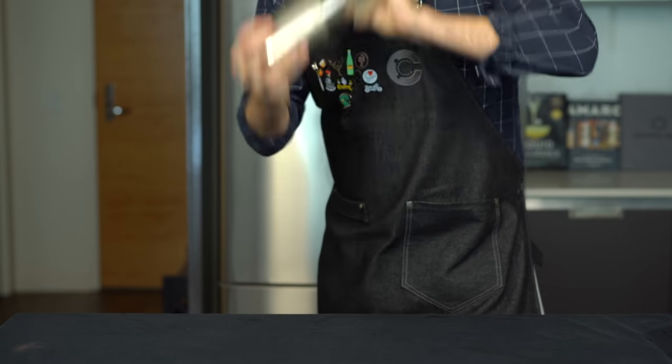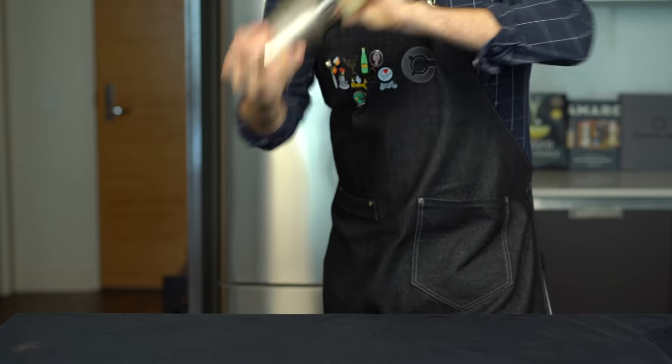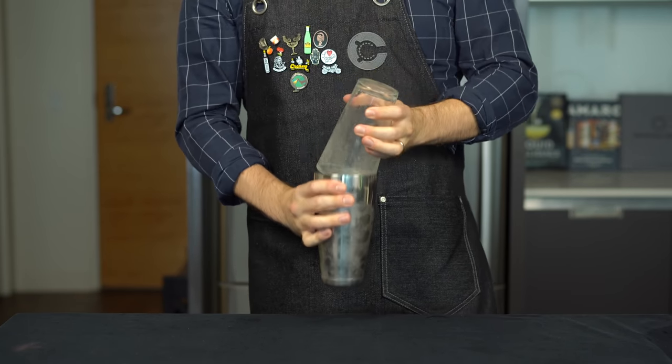This drink actually goes back to the 1880s when it was called the Continental Sour or the Southern Whiskey Sour. And then by the early 1900s it became the New York Sour, probably because some New York bartender made it really popular and changed the name.